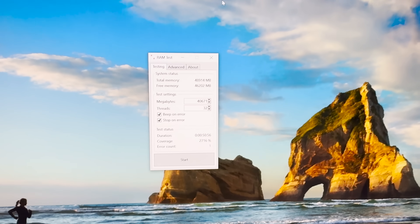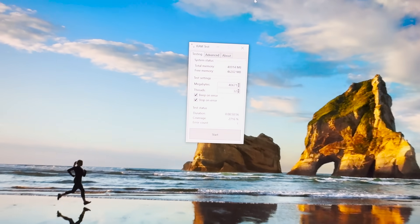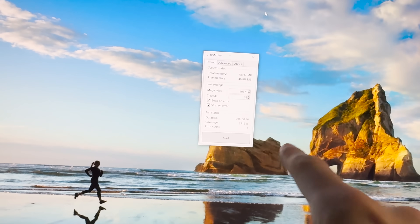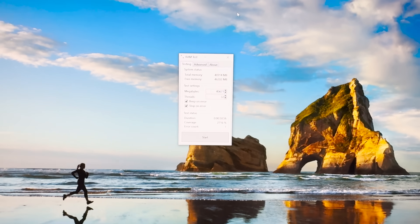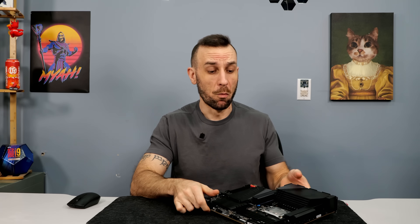You could probably do 7900 with some BCLK or whatever, but yeah — 4-DIMM motherboard, very, very impressive, but we're still not at 8000 on 4 DIMMs unfortunately. 7800, man — that's a huge W for Gigabyte.